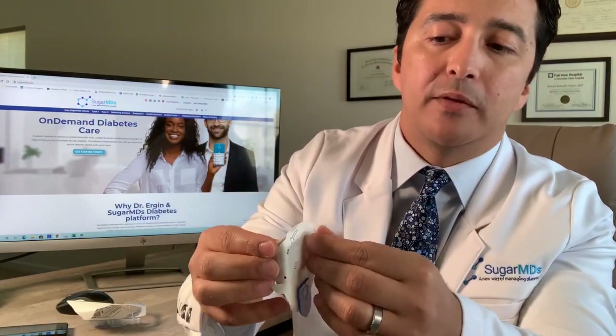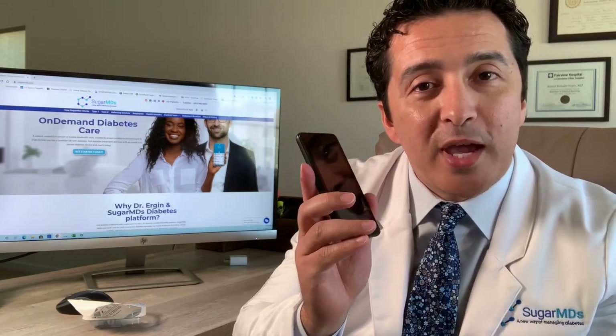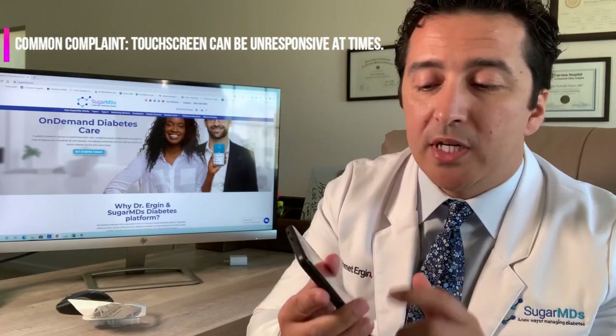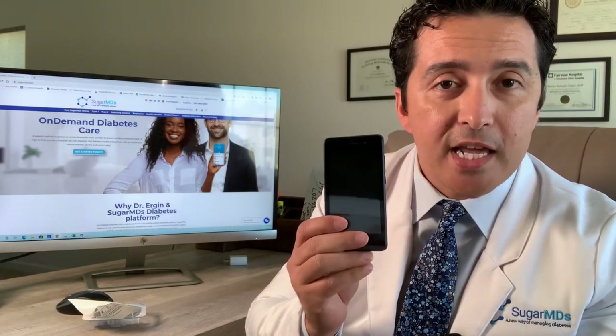You just peel it out, take off the cap, put this part on your skin, and then push a button on your PDM — this is the Dash. There are still a lot of patients using the old system, but this is a little bit better. It looks like a Samsung cell phone. Pushing the buttons, you sometimes really have to hit the phone and it's not very responsive to fingers like an iPhone. But this is an improvement they have made.